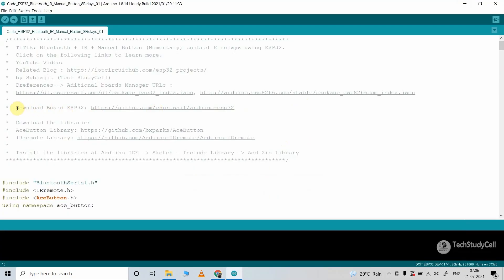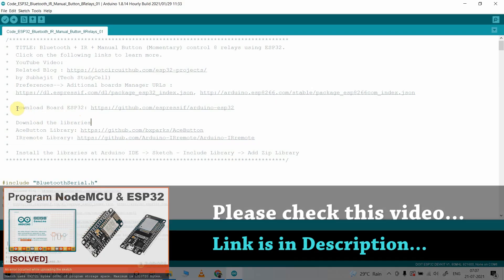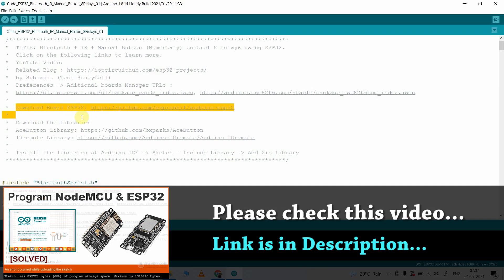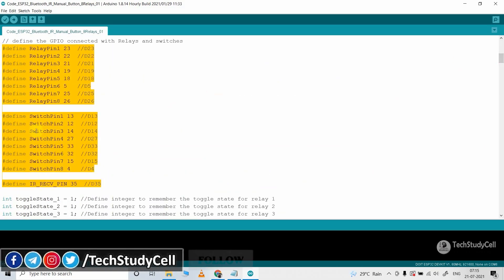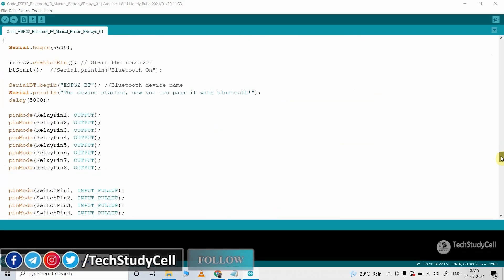After that you have to install the ESP32 board — you can refer to this link. Then you need these two libraries for this project. I have already made a video on how to download the ESP32 board and the libraries in Arduino IDE, and I will share the link in the video description. If you go down in the code you can see these are the GPIO pins connected with the relay, switch, and IR receiver sensor.